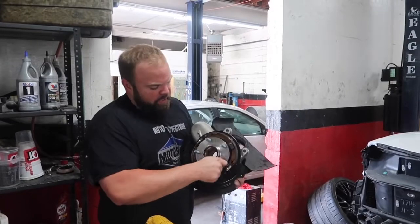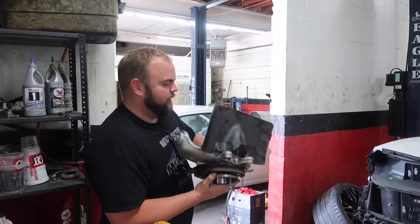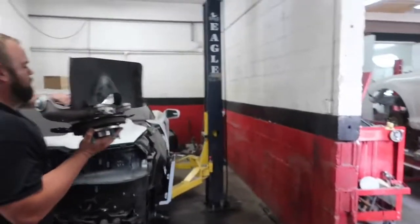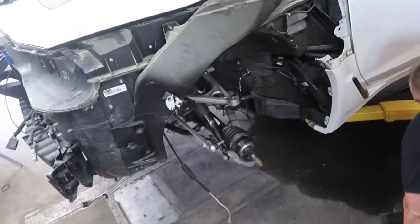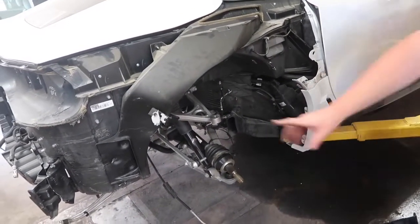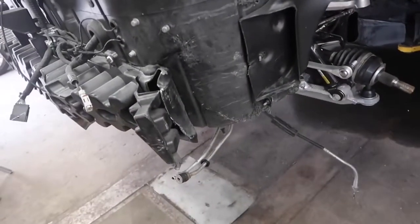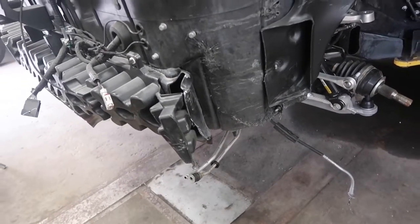We've got our new spindle all put together. Almost everything on it is pretty new except for the parking brake shoes, and this thing is smooth as glass now — the last one must have taken a hit because it had a rough spot in it. We're going to put this on the car. After that, we've got to install the new brake line, put the caliper back on it, install the rotor, put the wheel and tire on. We've also got to put on a new rear diff cooler that got damaged in the wreck, and after that I think we'll be pretty much ready for a test drive.